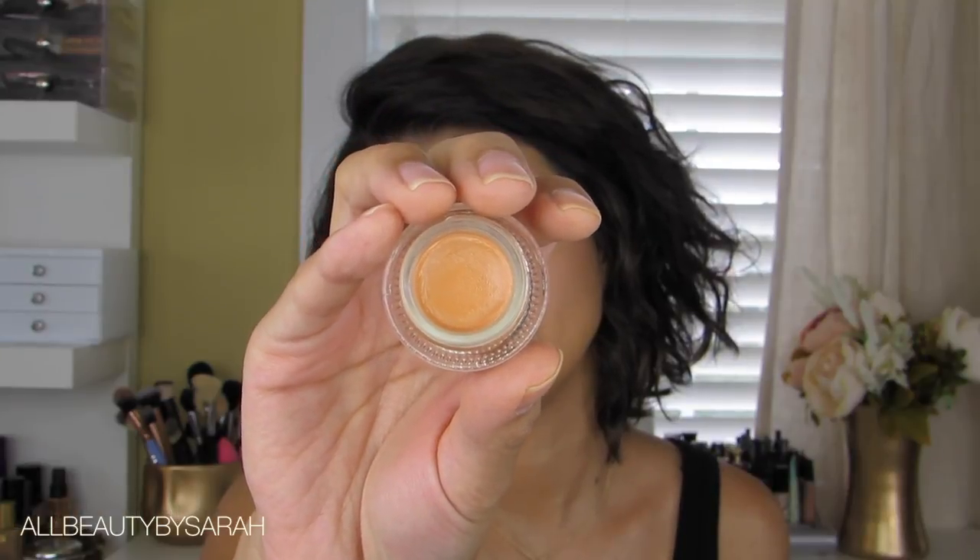To color correct my under eye area, I'm using the Pixi Color Corrector in the shade Awakening Apricot, just applying a light layer of that using my ring finger before moving on to foundation.